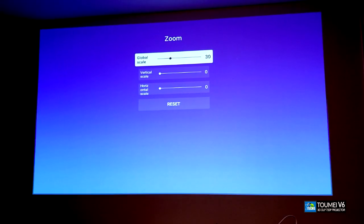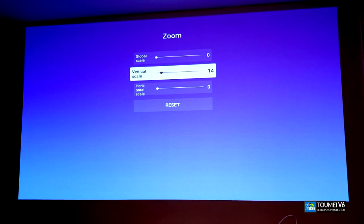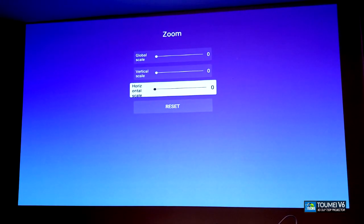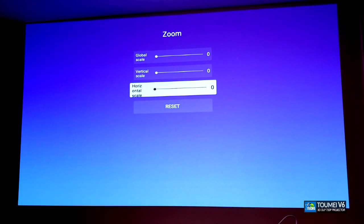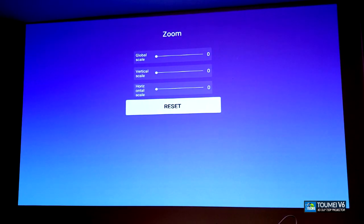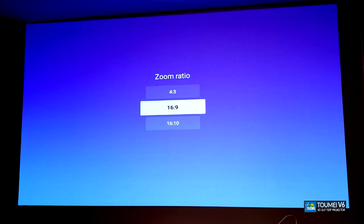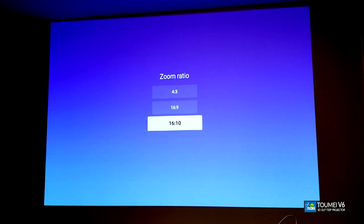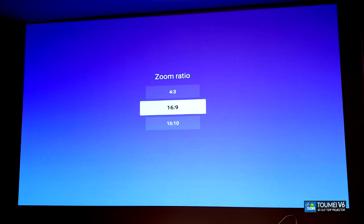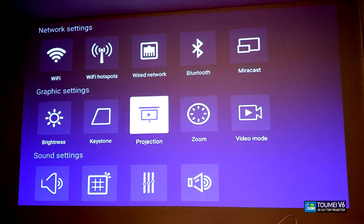The next setting is scaling, where you can make it more letterbox or set it to proper 16x9 or 16x10. You can also make small adjustments or leave it as default, and if you've changed something and want to reset it you can do so with one click. Same thing with aspect ratio — you can set it to 4:3, which is useful for VHS tape content. 16:9 would be better for most content.